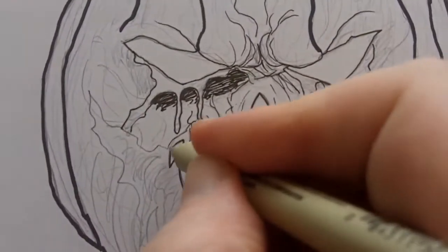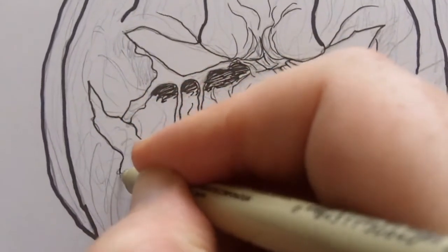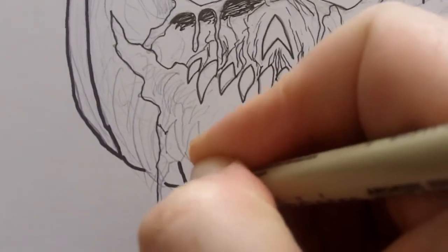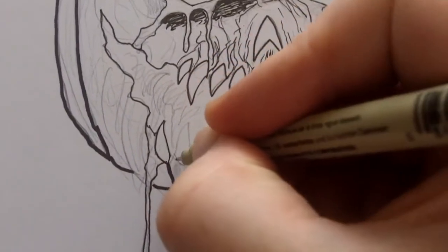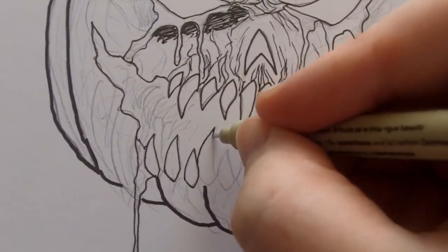I'm just going over a lot of the detail that I've drawn in pencil, which is always a good idea — go over the pencil lines and then improve it as you go along. If you find certain lines that don't seem to work, try and change them.